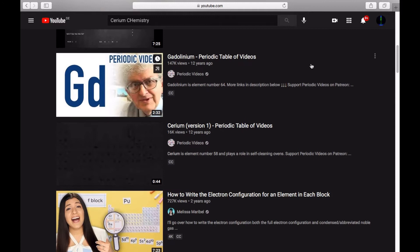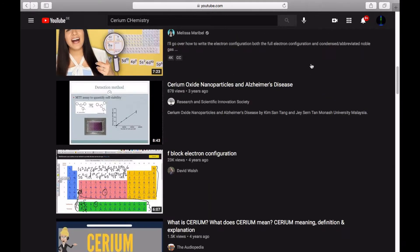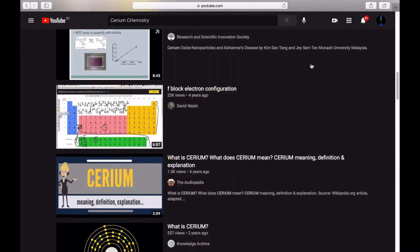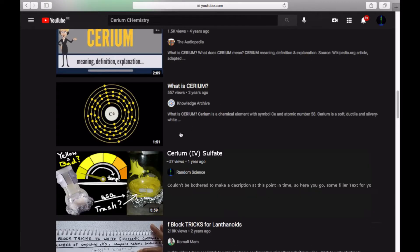I was searching for some videos on cerium on YouTube lately, and it turns out there aren't all that many around. Naturally, I wanted to fill in the gap and show off some cool chemistry of cerium salts.